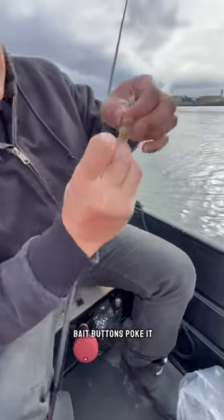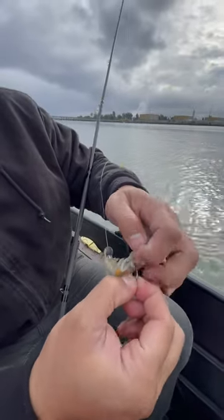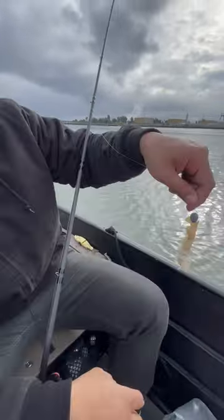Then you get one of these bait buttons, you poke it in to the hook, and slide that up. Just like that.